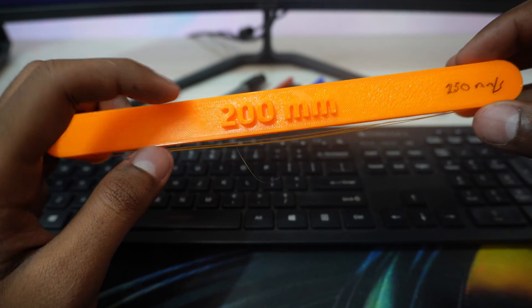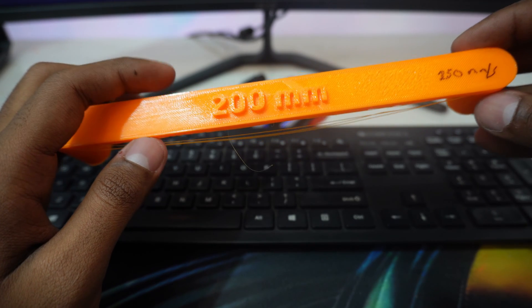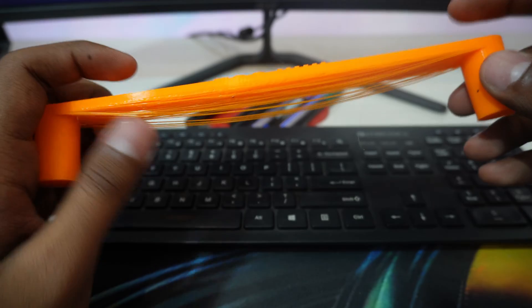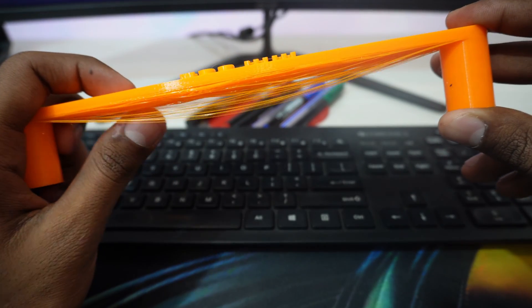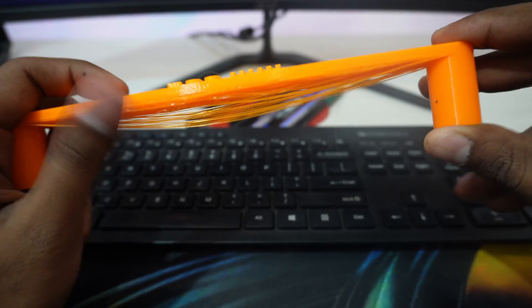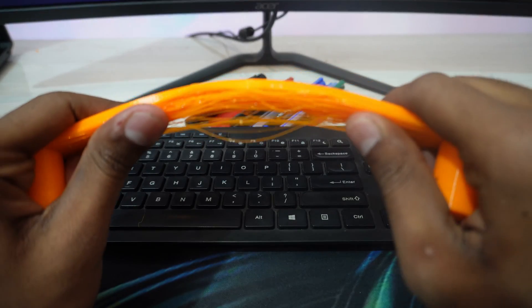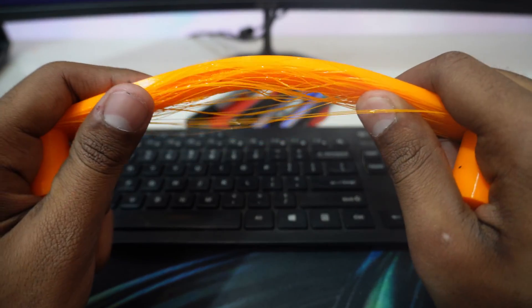First, let's look at the 200mm bridge printed at 250mm/s, which is the average speed on the Elegoo Neptune 4. It did print, but quite a lot of layers are hanging down, which is not great. If I try to flex it, you can see almost every single layer is coming out, so it's not that great.